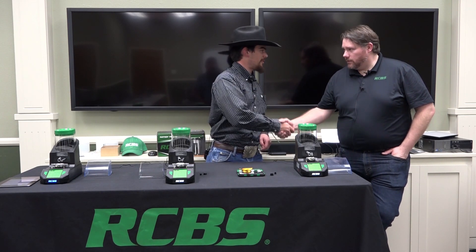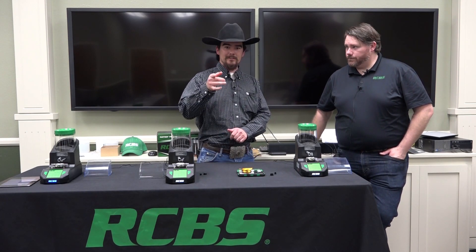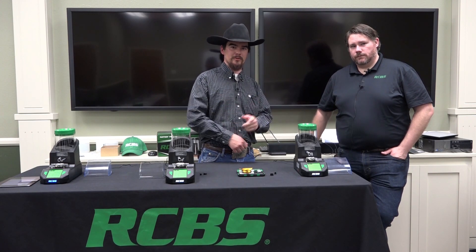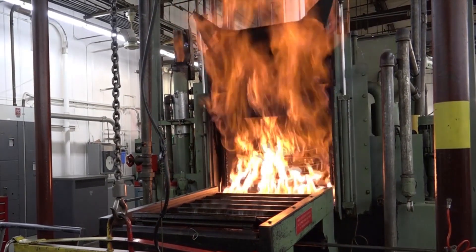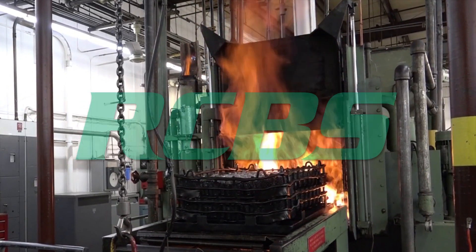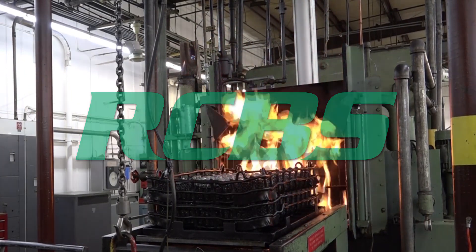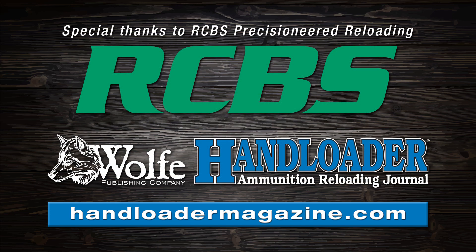Outstanding. Well, thank you so much, we do appreciate it. Glad to be able to tell you guys about it. Thank you for having us. Until next time, we'll catch you on the next video. Be sure to like this one, subscribe, and share it with your reloading friends. Thank you so much for watching.